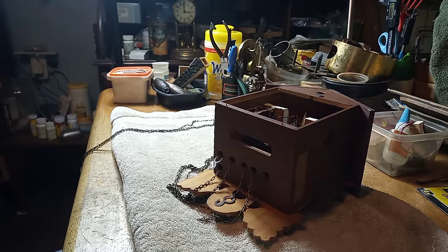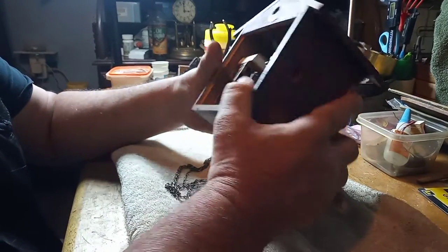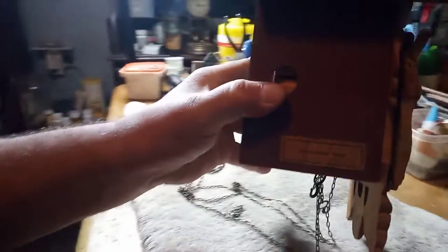Hey everybody, it's Mark again, and we're working on my friend Nathan's clock that has the song which is called Anniversary Song.